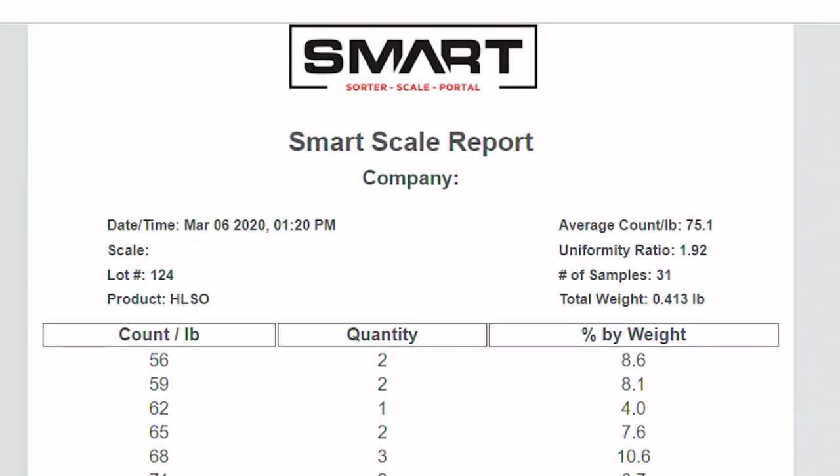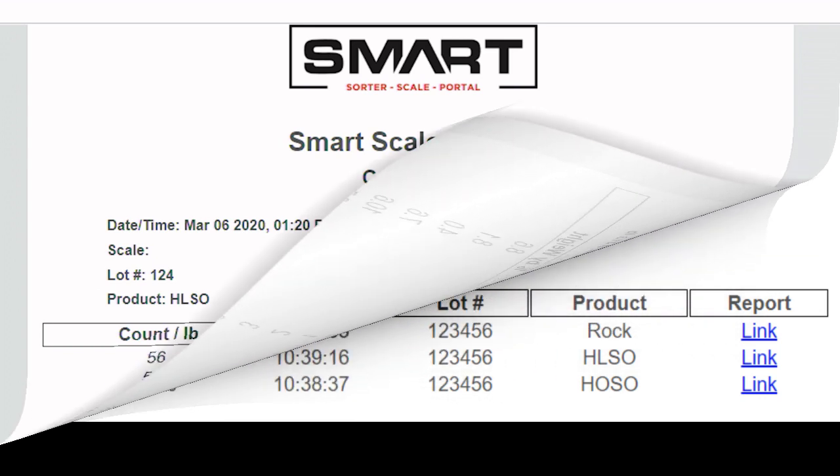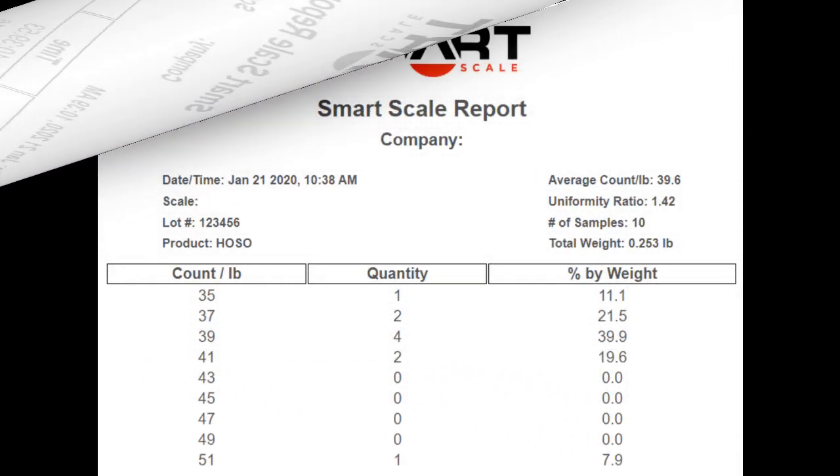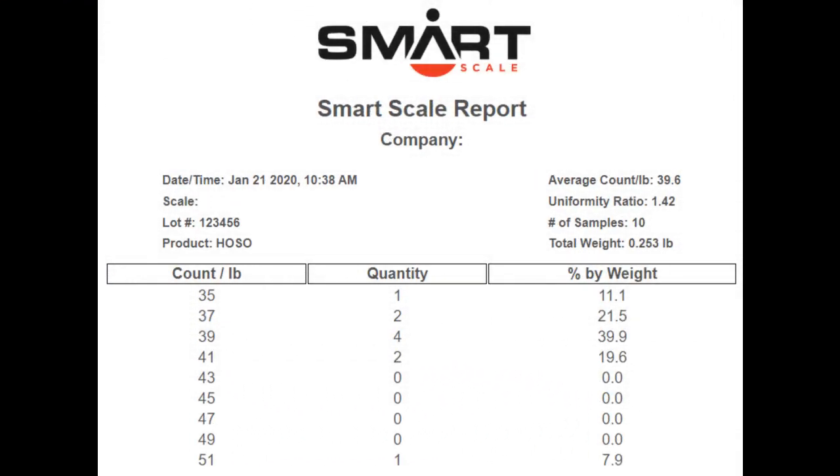The report includes a date and time stamp of when the specific lot and production information was entered, as well as the average count per pound, the uniformity ratio, number of samples, and total weight. The report also allows the viewer to visualize the distribution of the shrimp in that sample.